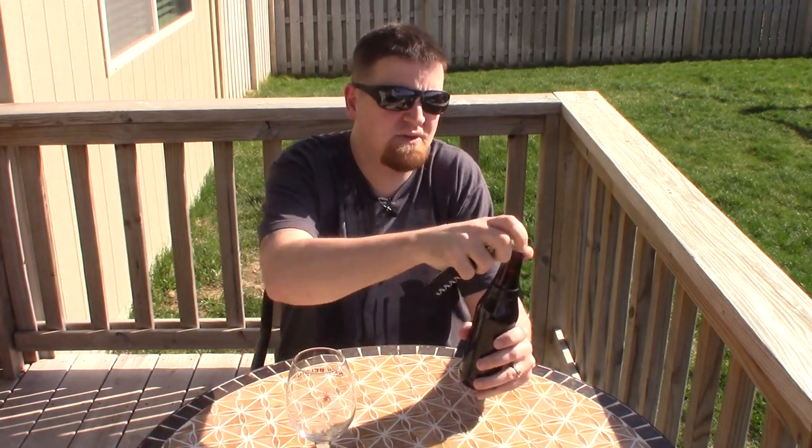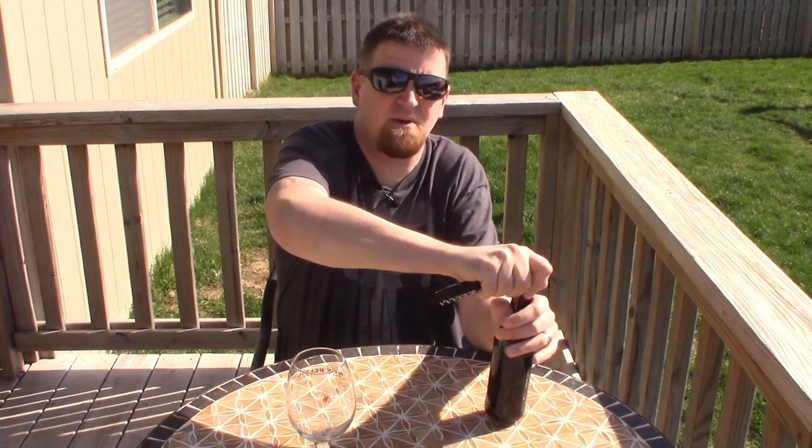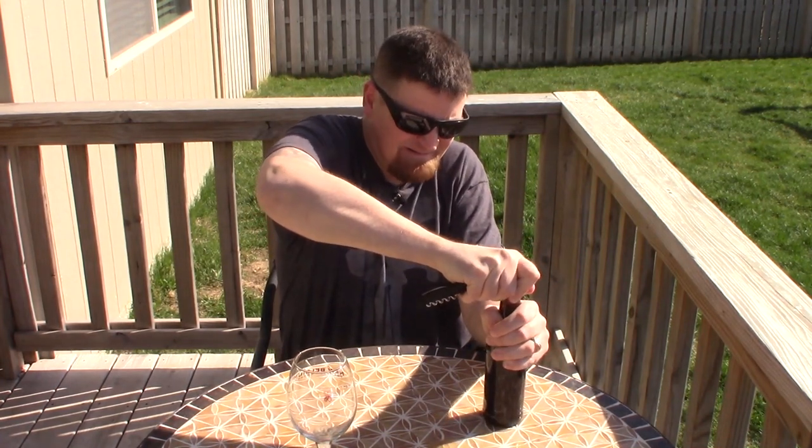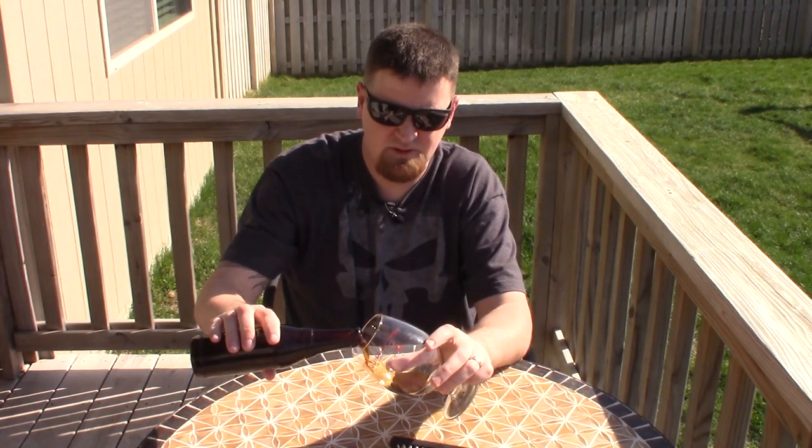Without prolonging this any further, let's crack open a bottle of Baku and see what we got. No bottle bomb! It definitely made that sound you expect to hear, so it's definitely carbonated. Let's go ahead and see how well it's carbonated.